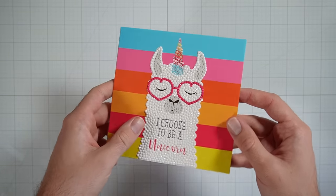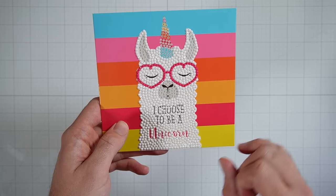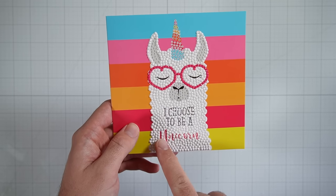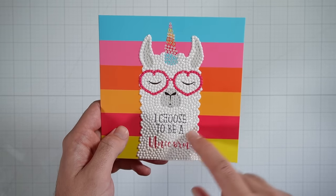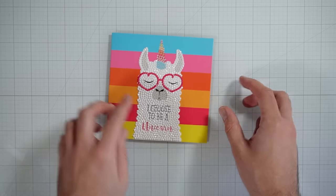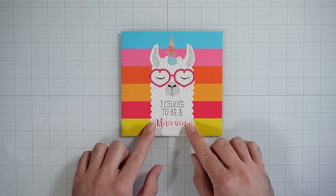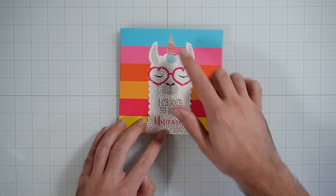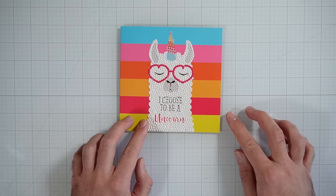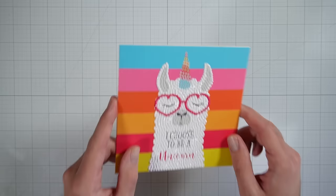Okay, and the white is done. The body took a little bit longer than the glasses did, but it still didn't take that long. And I was curious to see how the text under here would actually still show up, because we didn't put diamonds on the text — and 'I choose to be a unicorn' still shows up really well underneath the diamonds. Now I have to admit, this is a little embarrassing, but as I was doing this, I finally understood why it's a llama with a unicorn head — it's because it's a llama who is choosing to be a unicorn. Don't ask me why it took me so long to get that. But now I get it.